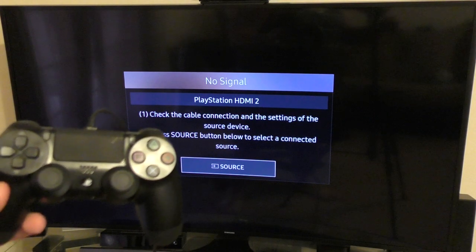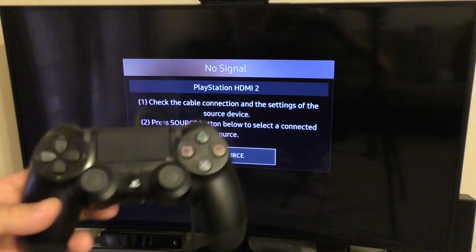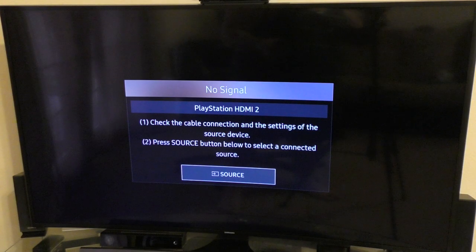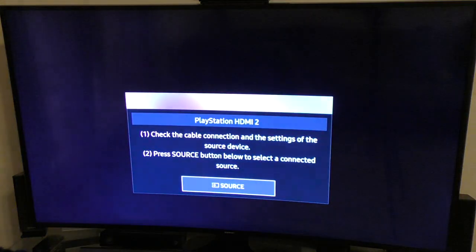Now that we have downloaded the firmware to the USB drive, connect it to the PlayStation 4. Also connect your DualShock 4 controller to the PlayStation 4 using the USB cable, and make sure the PlayStation 4 is completely off — not on standby, completely off. Now press the power button for seven seconds until you hear two beeps. Let's go ahead and do that: one, two, three, four, five, six, seven — and there's the second beep.